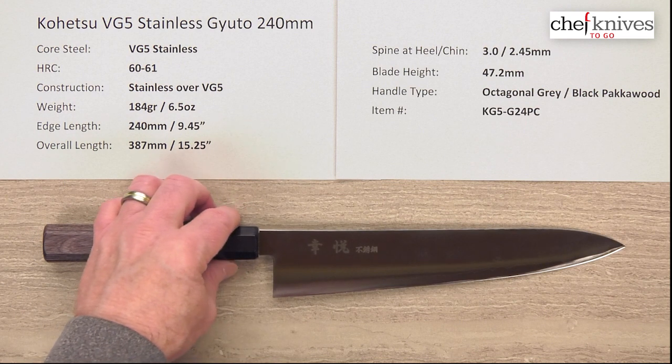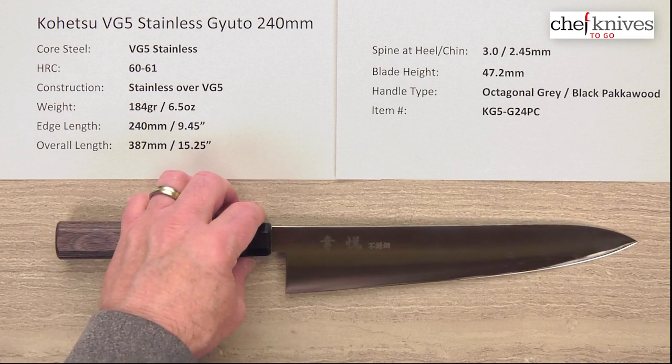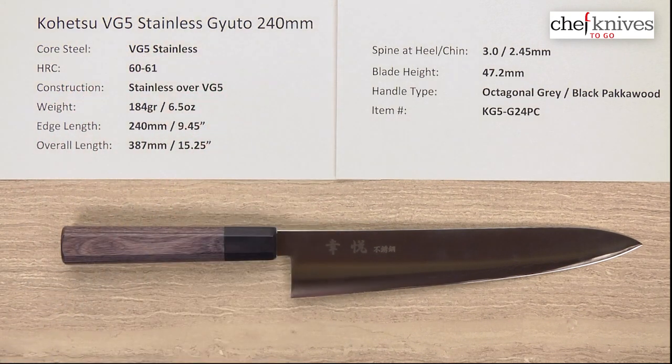Just an excellent all-around package. Got a little bit of beef to it, but good performance at the tip and the edge, all stainless, great handle — it's a very, very nice package. This is the Kohetsu VG5 Stainless Gyuto 240mm knife.